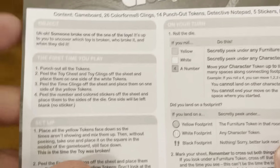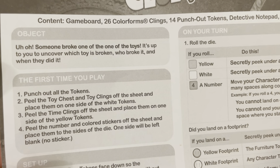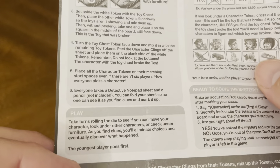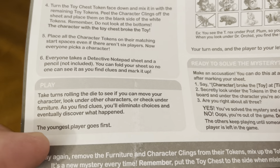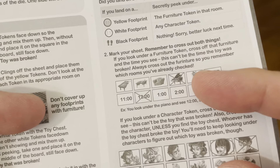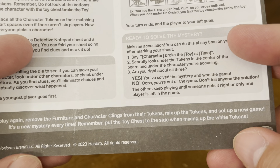It tells you what's inside the box. The object of the game — someone broke one of the toys, and it's up to you to uncover which toy is broken, who broke it, and when they did it. For setup the first time you play, you're going to take turns rolling the die to see if you can move your character, look under other characters, or check under furniture. As you find clues, you'll eliminate choices and eventually discover what happened. The youngest player goes first. On your turn, you roll the die, land on a footprint, and mark your sheet. To play again, remove the furniture and character clings from their tokens, mix up the tokens, and set up a new game — it's a new mystery every time.